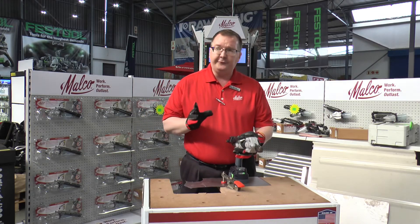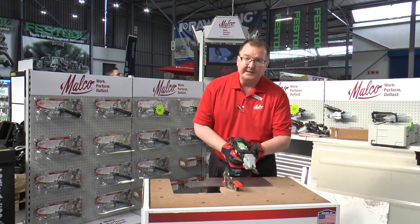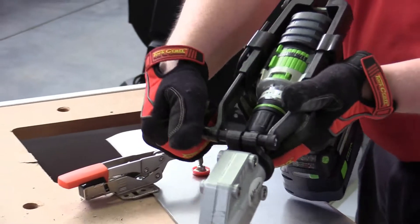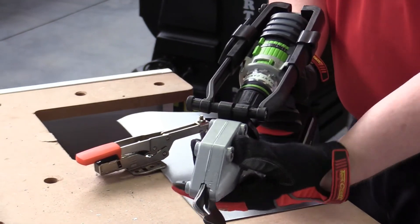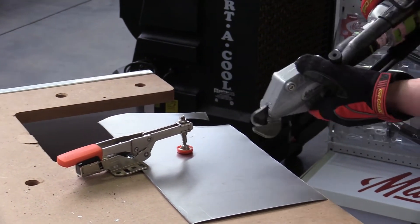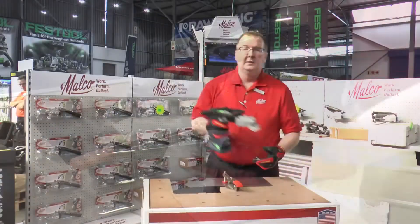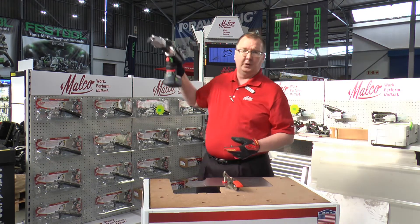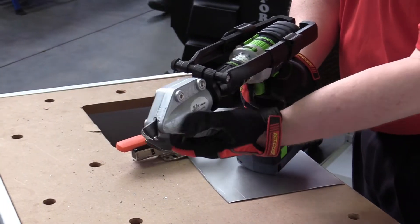Another feature of the Turbo Shear is that if you're cutting and the battery is bumping into the middle of the material, you loosen the set screw on top. This allows the head to change angle so you can cut with the battery out of the way. If you want to work overhead, you can hold it up and operate the tool that way. This screw allows the head to turn 360 degrees.